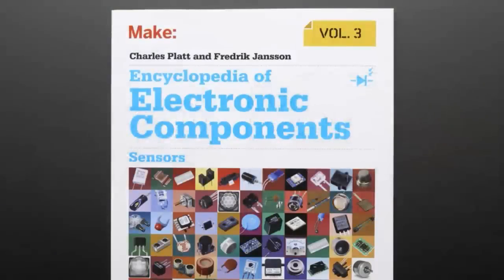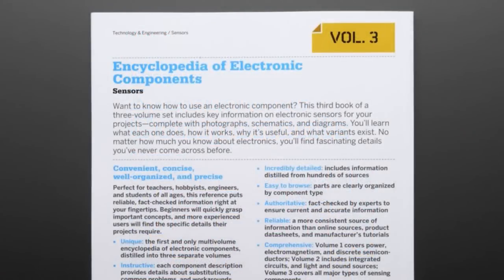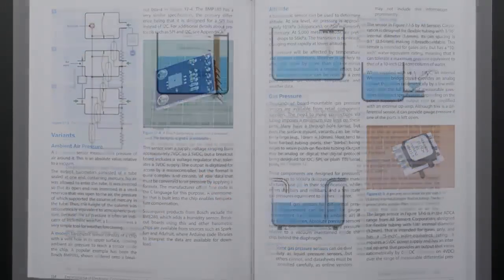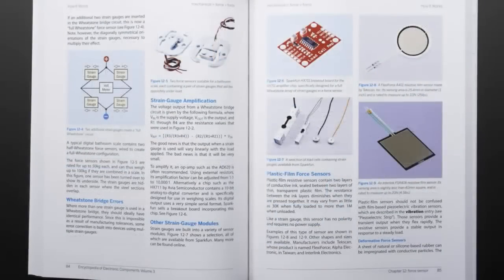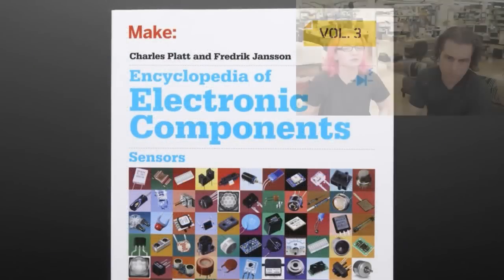Let's start it off. We got a book. This is the third volume of the Make Encyclopedia for Electronic Components. This is by far the most popular electronics book. Make talked about this as their best-selling book of all time. This is a really beautiful book with gorgeous color photos of all sorts of different components.